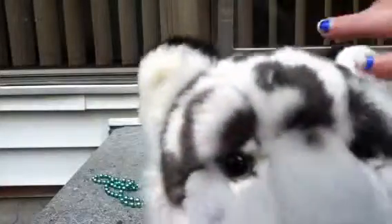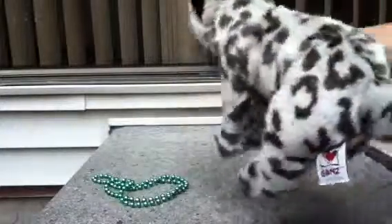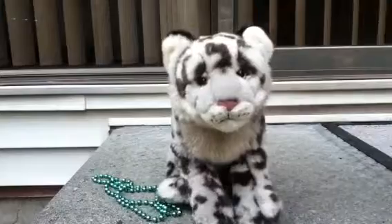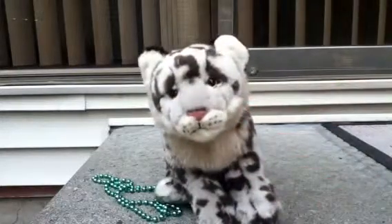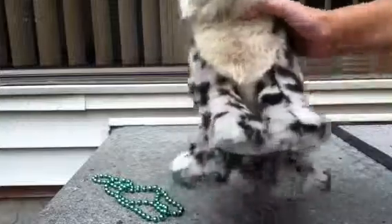Mine has spots like all over her, and she's just a really pretty Webkinz — really awesome, just a really nice Webkinz. It's good that Ganz made this. So yeah, let's get started.